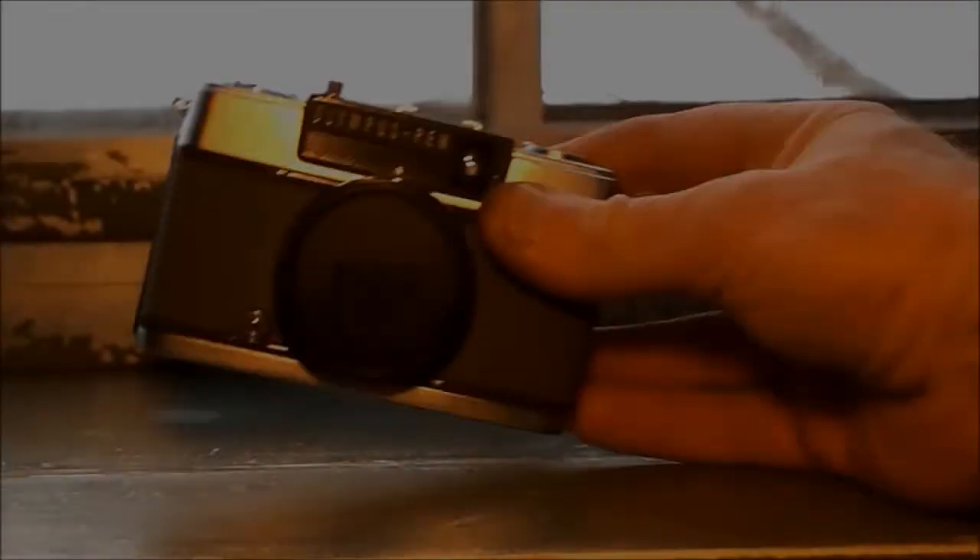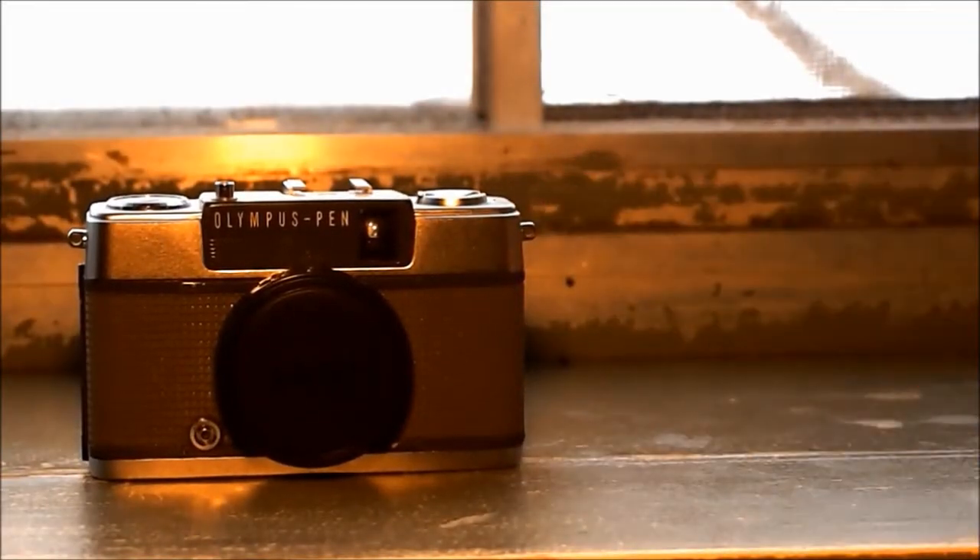Hi everyone again! I have another Value Village find and this one I could not believe — it was just sitting there in a bag on the wall for seven dollars and ninety-nine cents. It's a 1968 Olympus Pen EE2.